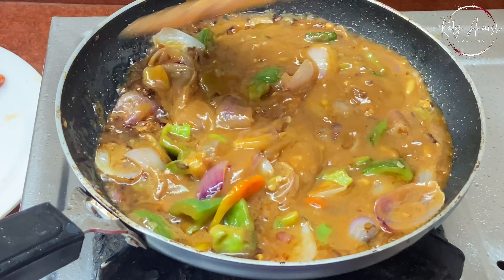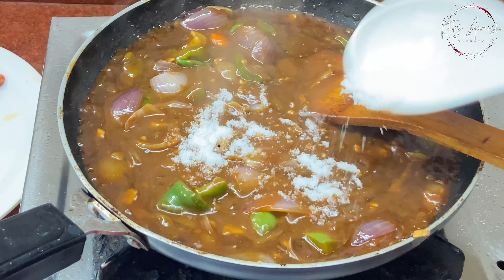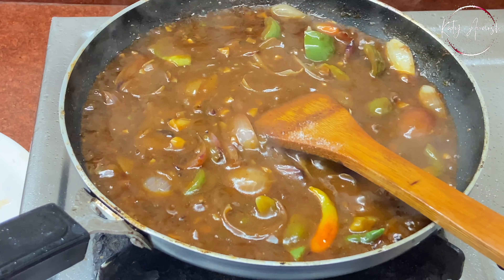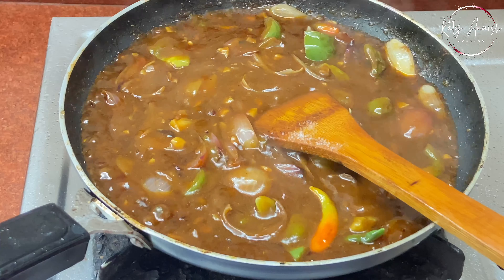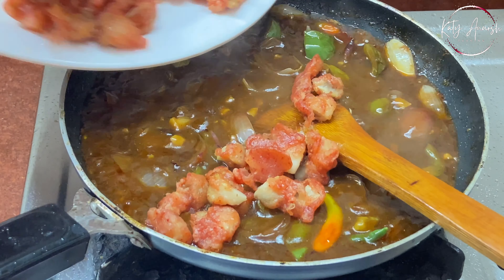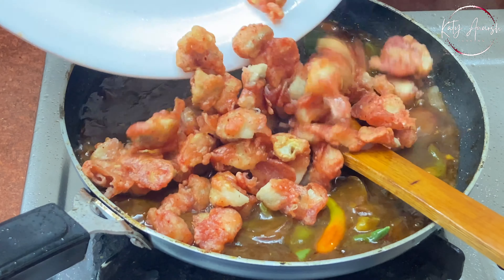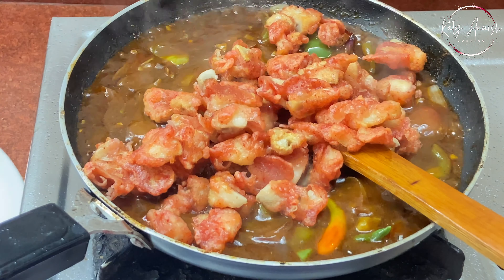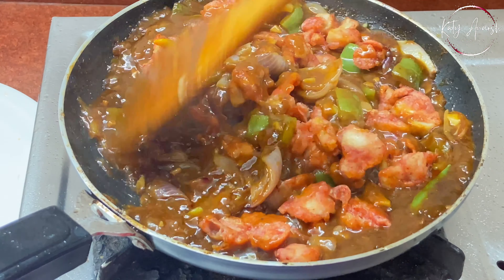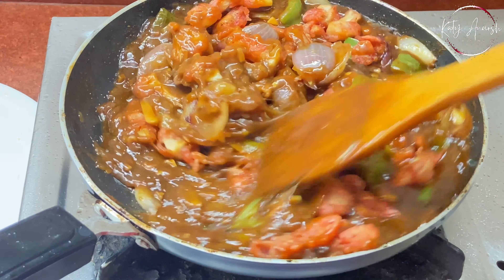We'll add some sauce to it, then adjust salt — we've already added salt before so add carefully. Now we'll add the fried mushrooms. After putting the mushrooms in on high flame, we will roast it properly which will give a good color and texture.